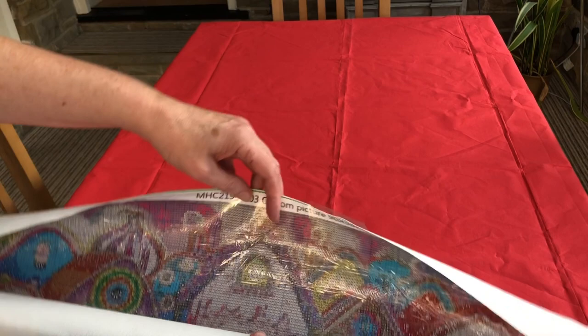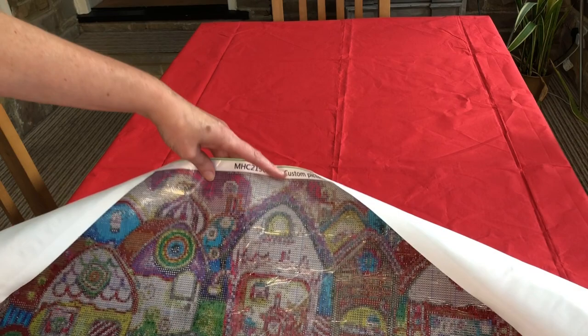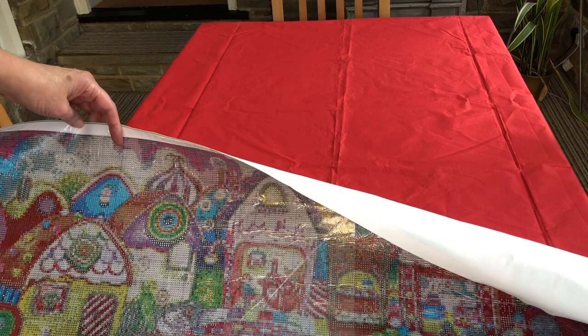Yes, I have chosen to get this picture done as a custom and I will explain why when you've seen the picture. I'm going to unravel as much as I can and show you, first of all, the top of this diamond painting with this whimsical village.